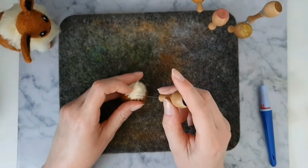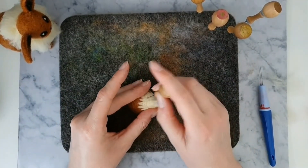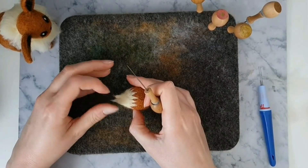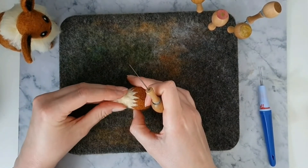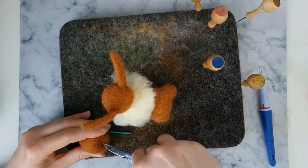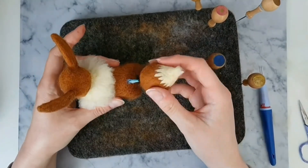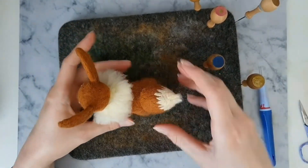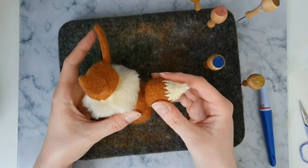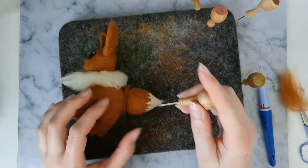Just like we did with the head, I'll use a bit of wood and doweling to hold the tail into position on the body. Just fix up any parts of Eevee that look unneat, and now you're finally finished.